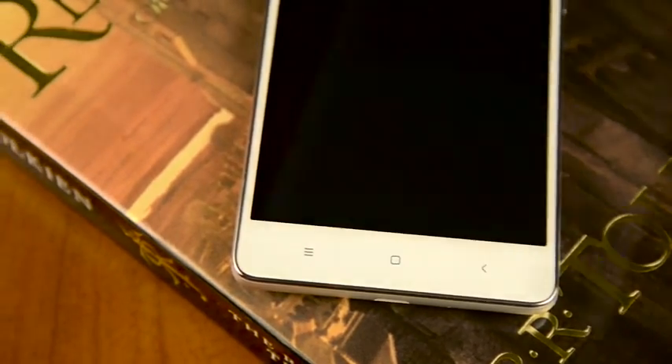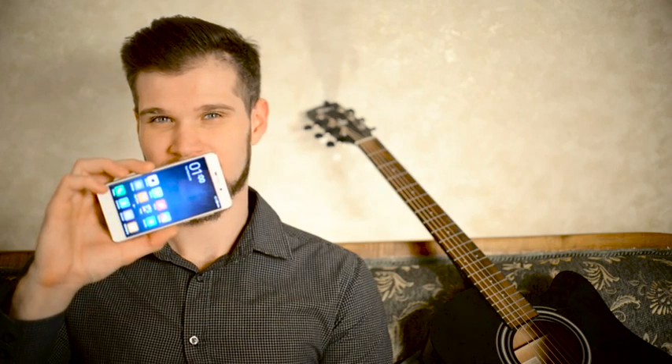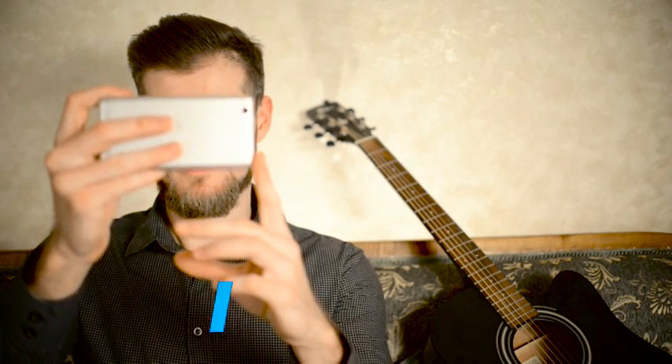Although the phones fall into the budget segment, they confidently compete with more expensive phones. The phone's appearance alone raises a lot of expectations. The staggering figure of 4100mAh captures the attention. Will Redmi 3 repeat the huge success of its predecessors? My name is Dmitro Voloshin, this is Xiaomi Redmi 3, let's find out.